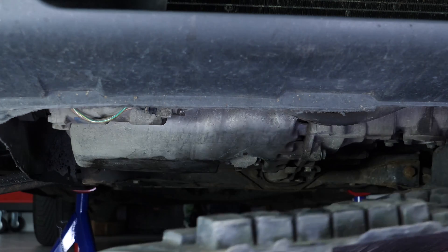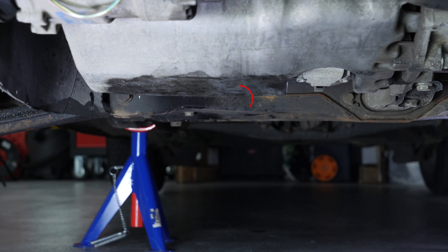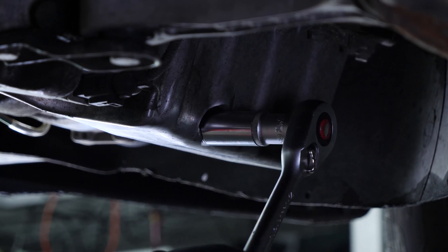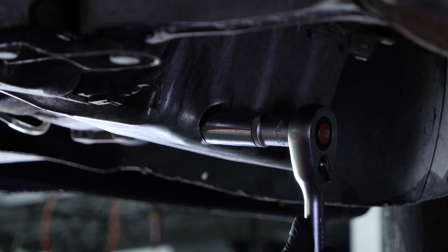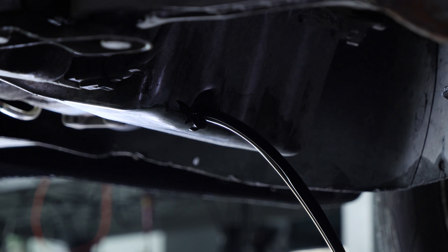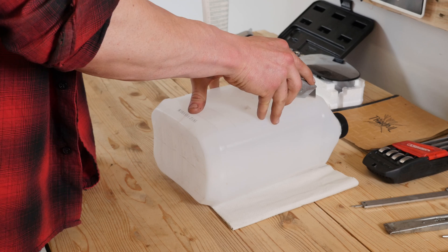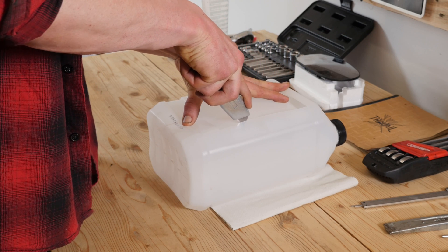Once all removed, slide the crankcase backwards to free it from the holding studs. You can now see the drain nut. Start loosening the drain nut with a socket wrench and a 17mm socket, then finish off by hand. Be careful on the last few turns of the screw — the oil can squirt immediately. You have to anticipate this by placing a container underneath to collect the oil. You can learn how to make one by watching our video: How to make a collector for liquids.